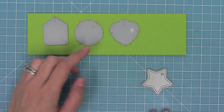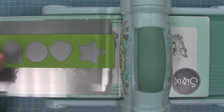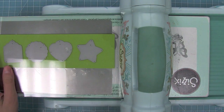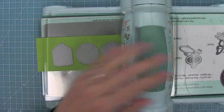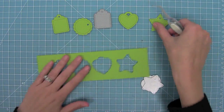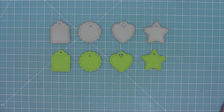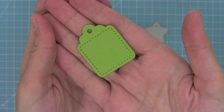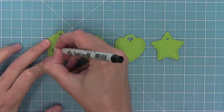First up, we're going to be creating some drink tags. I'm using the tiny tags dies with some cilantro cardstock. I'm going to run these dies through my die cut machine and have all of these cute little shapes that are going to be ready to put on mason jars for labeling people's drinking glasses at your party. You can see how adorable those are — I love that stitching detail it adds.